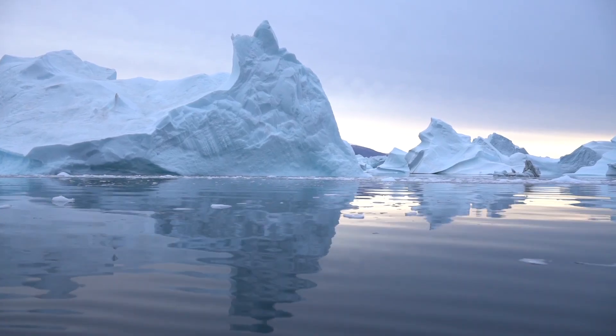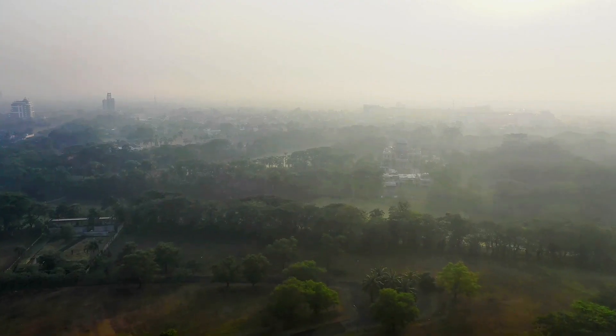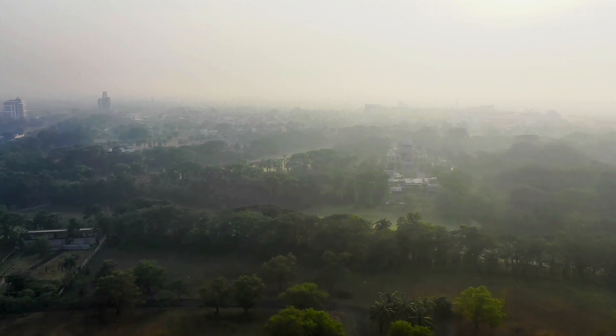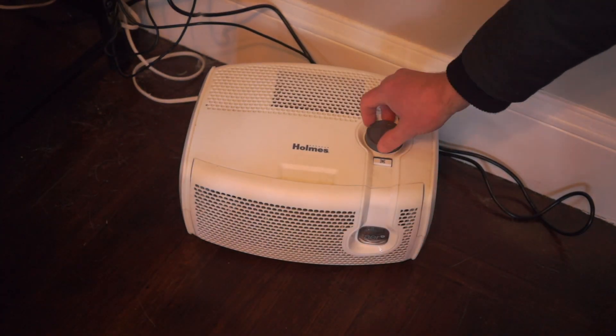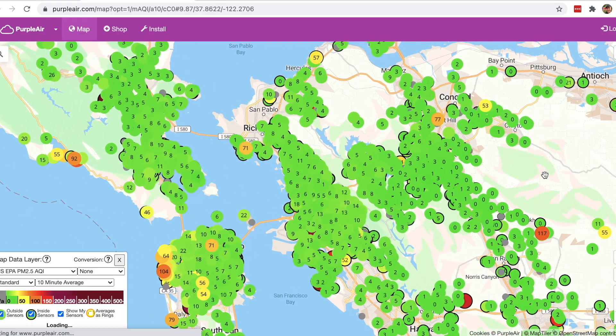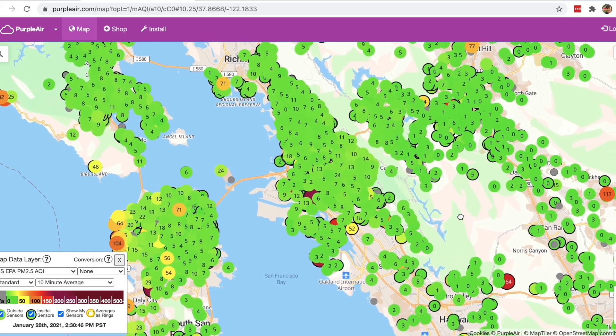For better or worse, there's a lot about global warming that's easy to ignore. Wildfires aren't one of them, and they're happening more frequently and in more places than ever, and that means more smoke in the air. As a native Californian, I'm all too used to the idea of fire season — sealing up the house, turning on the air purifiers, and checking the AQI report before I go outside. But until recently, I never had a good idea of what the air quality was like inside our house.